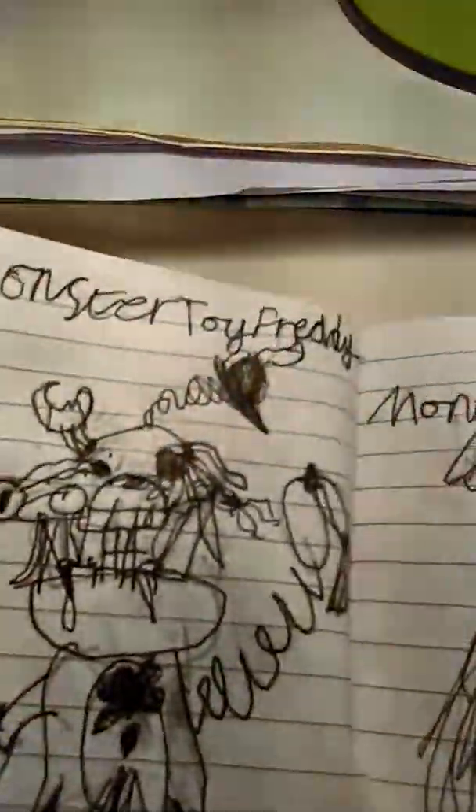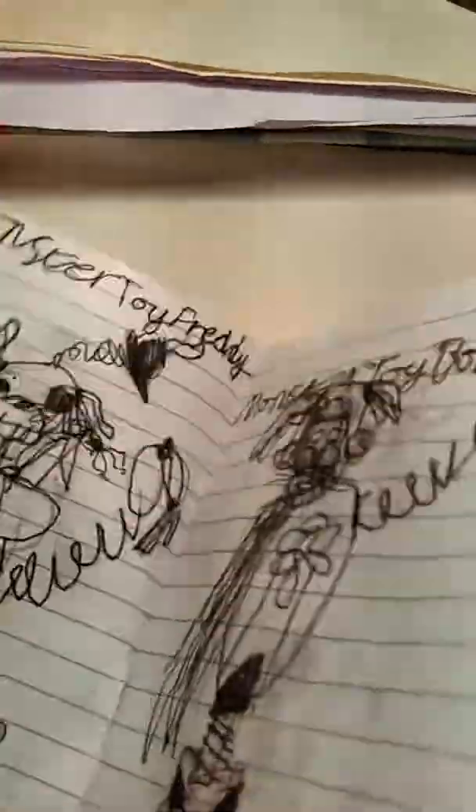Next is Monster Toy Freddy. Okay, I just realized - I was having some technical difficulties, it's happening now. That's Monster Toy Bunny. It's like three layers, but now a cupcake - it's like strawberries. And yeah, that's all I can say.